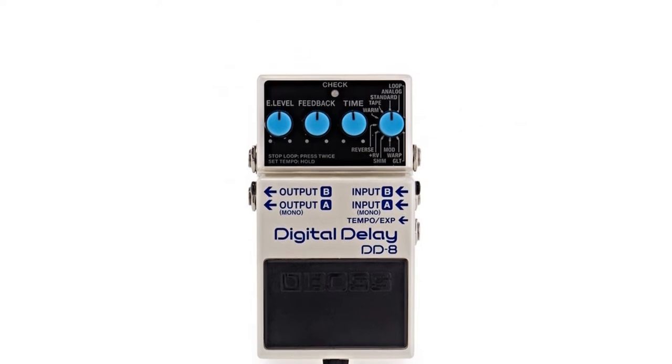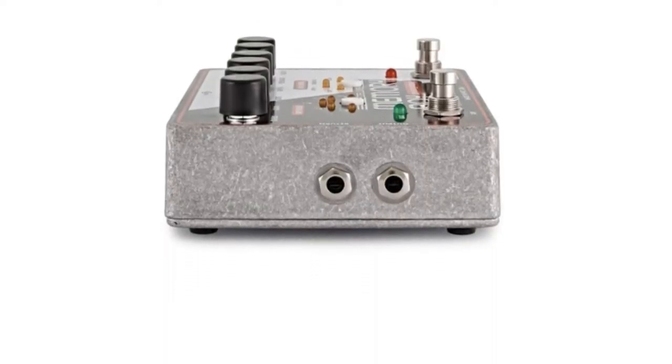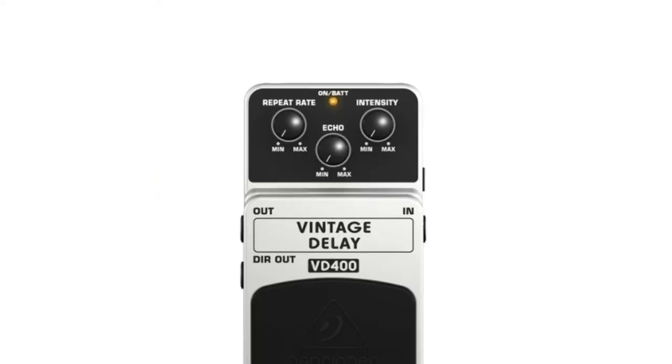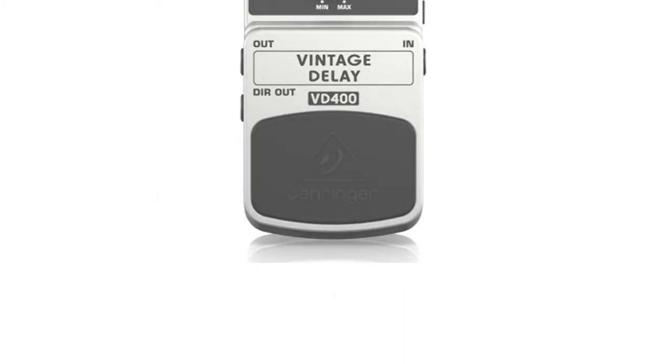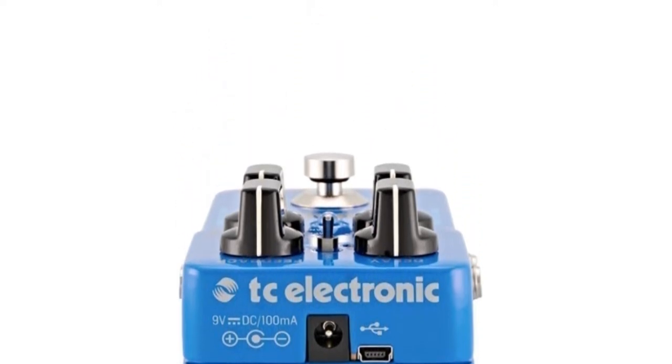From tap tempo to MIDI input, we've compiled a list of the 10 best analog and digital delay pedals in the UK on Amazon, Gear 4 Music and eBay, including reviews of the Boss DD8, Behringer VD400 and many more.